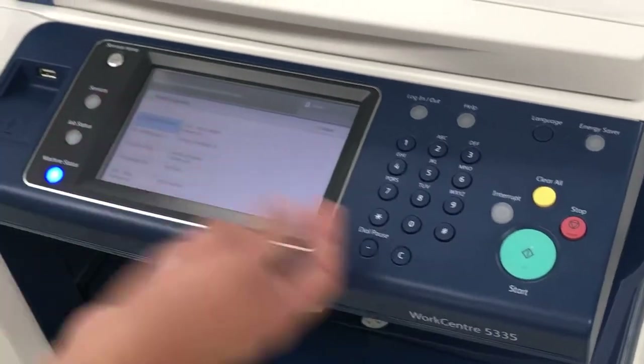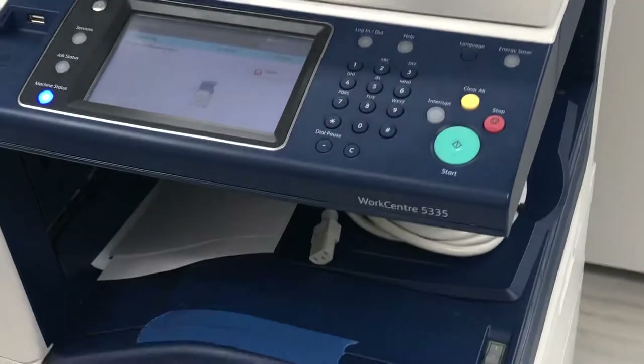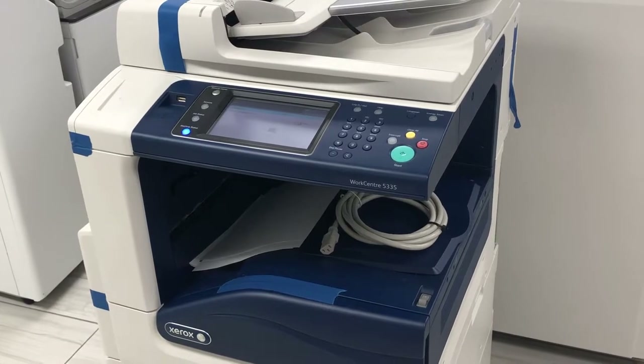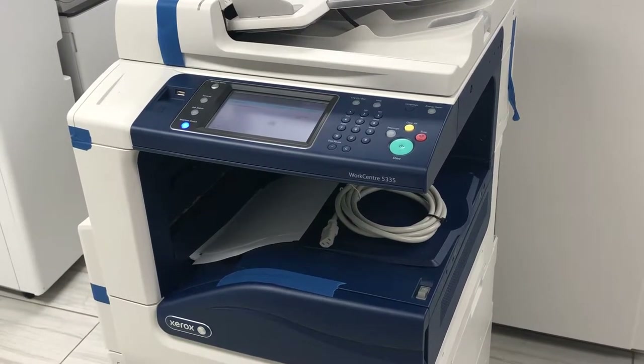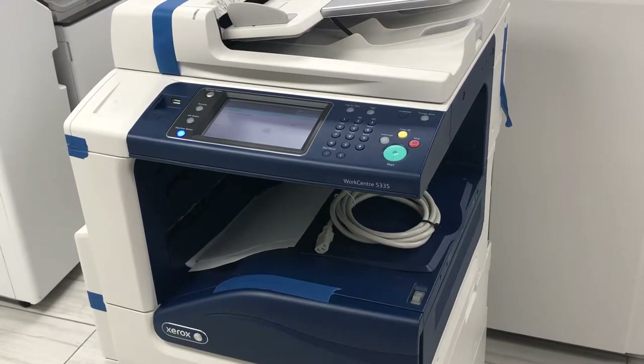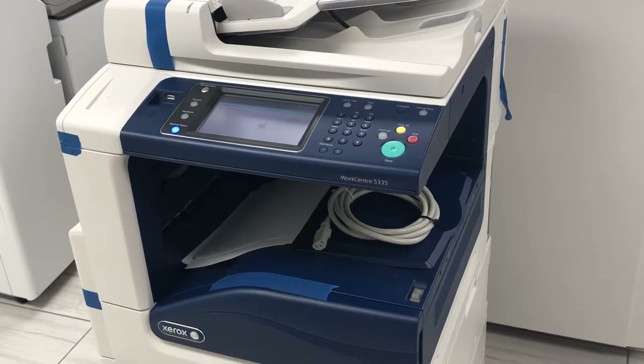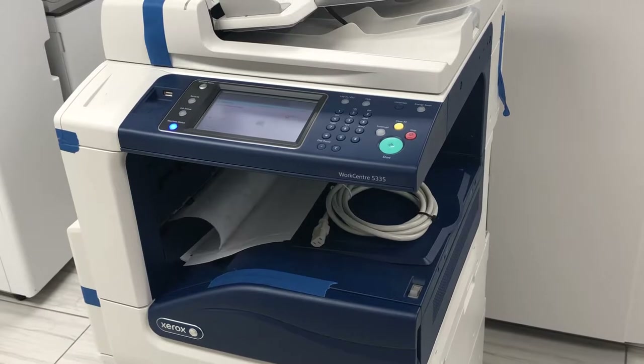It's a very smooth, easy machine. A nice thing about this machine is that it is very customer-friendly — you can replace the toner yourself, you can replace the drum, fuser, and also the paper feed roller kit. We do carry all of these parts as well.